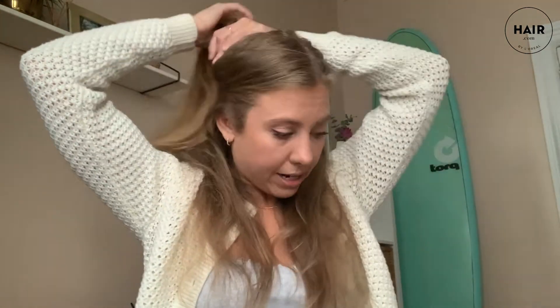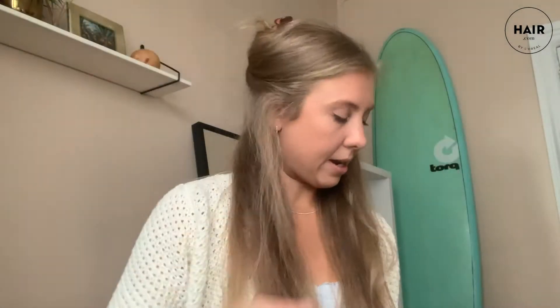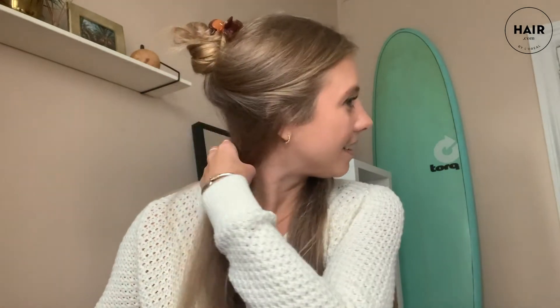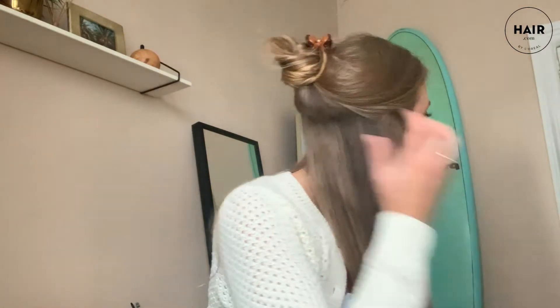The first step is to section out the hair. I'm just going to section the top and bottom, which is how I typically curl my hair. Once that's out of the way, I can go in and spray the heat protectant. It looks so clean, and this smells amazing. Even though it is an oil, it feels super light and not greasy at all, so I'm just going to work that through.